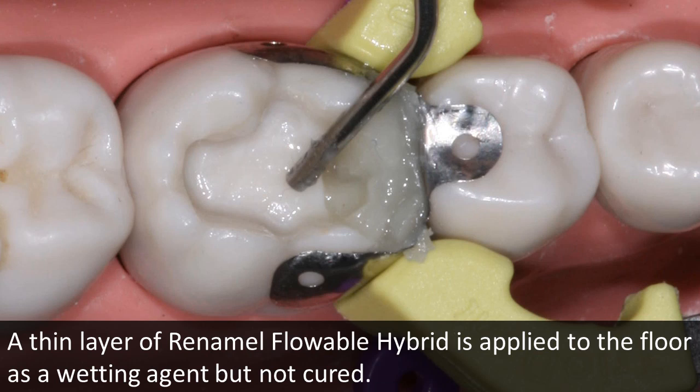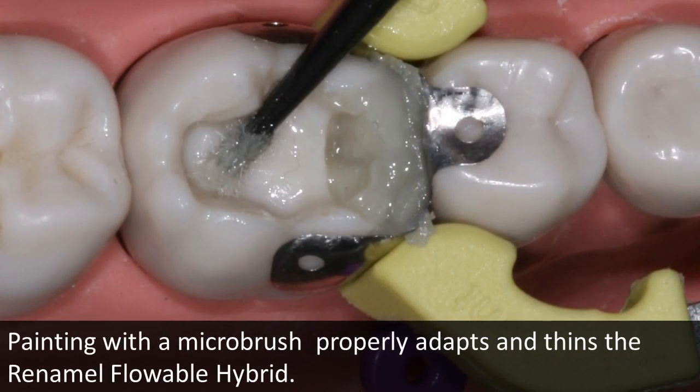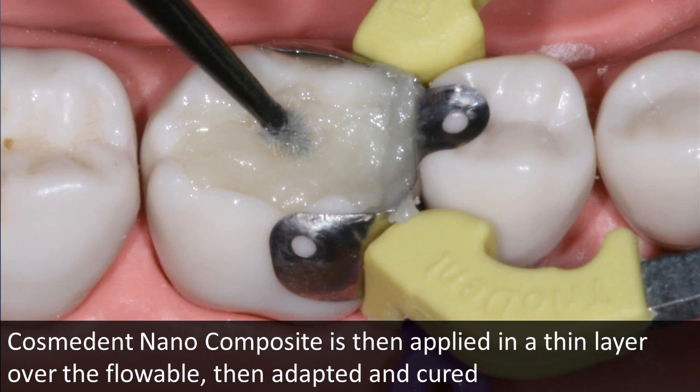The restoration is completed in layers, first applying — but not curing — flowable composite as a wetting agent. Painting the flowable only takes a few seconds and ensures a thin wetting layer. Nano is then molded over the flowable, ensuring maximum adaptation of the layers without gaps or voids. Each layer is cured at the adaptation of the Nano.